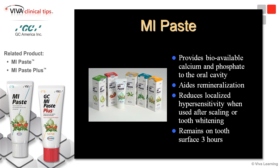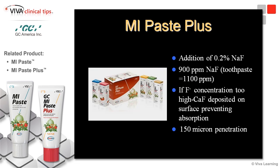Several products are available that contain ACP CPP. Trident Extra Care gum contains ACP CPP along with xylitol, another substance believed to help reduce decay. MI-PACE contains ACP CPP which helps to remineralize the tooth and to reduce dentinal sensitivity. MI-PACE Plus contains ACP CPP and has the added benefit of 900 parts per million of fluoride.